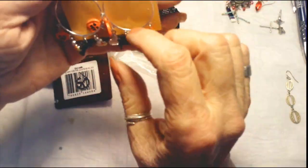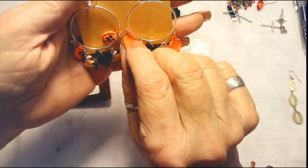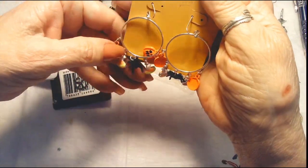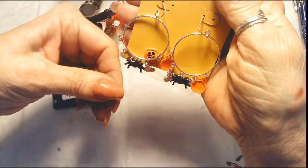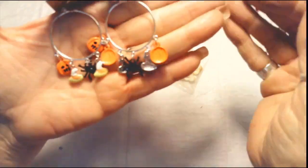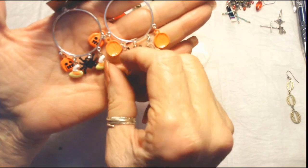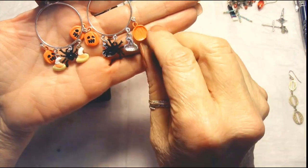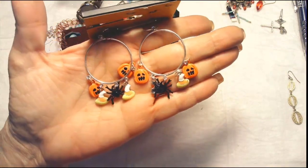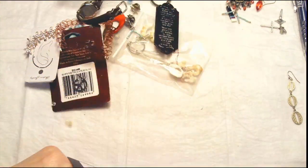Oh, now these are cute — I know somebody that would love these! Halloween hoops — they're about an inch and they have spiders and pumpkins and candy corns. Aren't those cute? That's a good set.